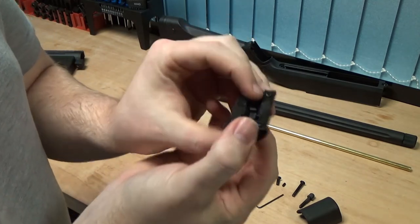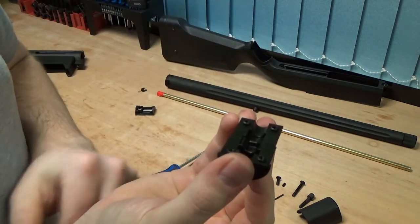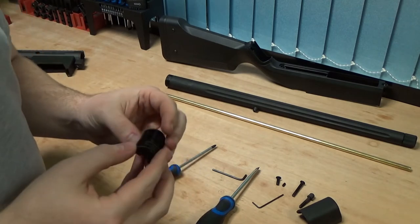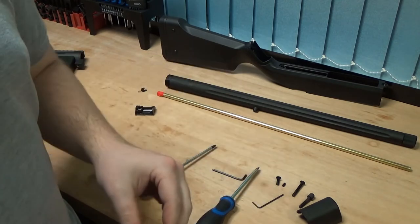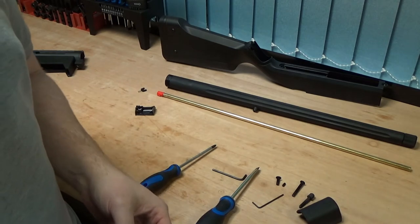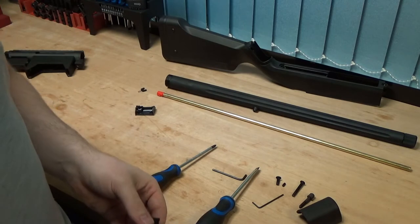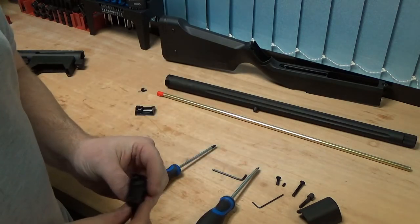They've also got a completely flat and smooth style nub to apply to your hop, so they've really thought about this when designing it. It makes it really easy for those of you who want to upgrade them because you haven't got to do loads of mods or start drilling into your barrels — it's already done for you. Put your upgraded hop and barrel in along with a 500fps spring and you've got a pretty much fully upgraded sniper ready to go on the field at not very much cost.